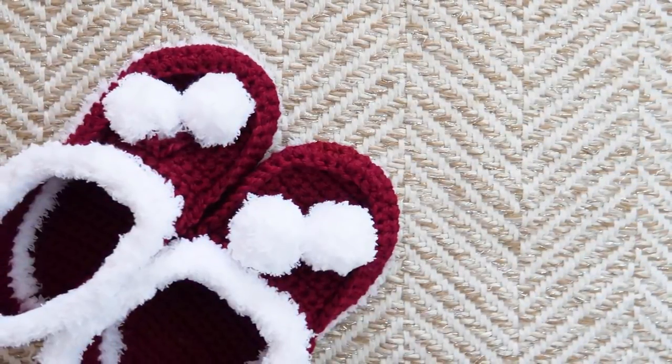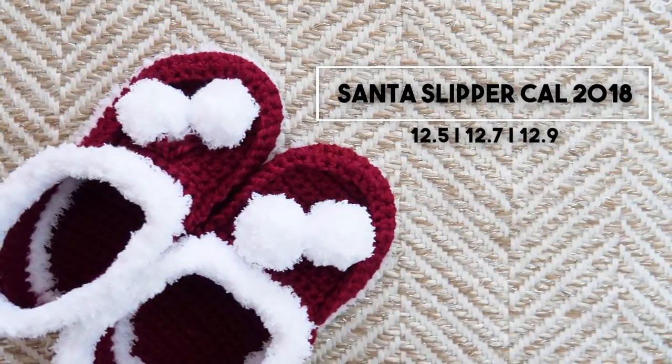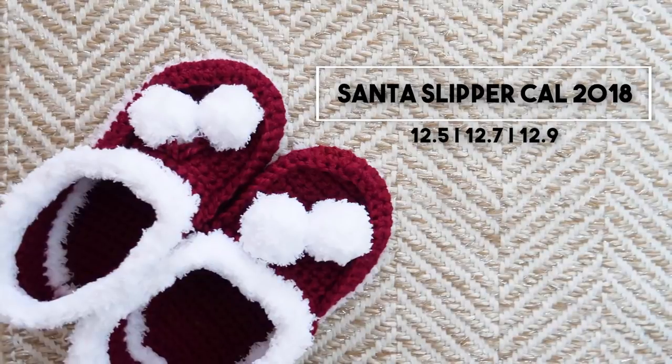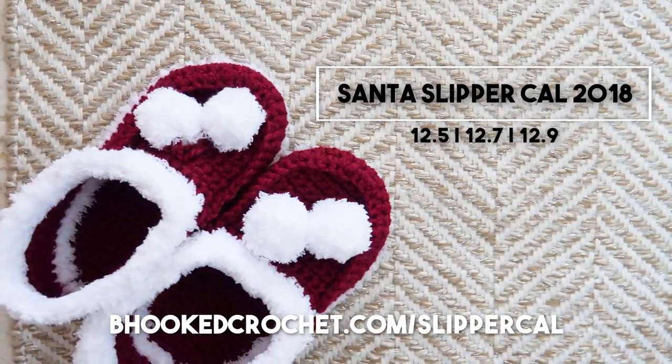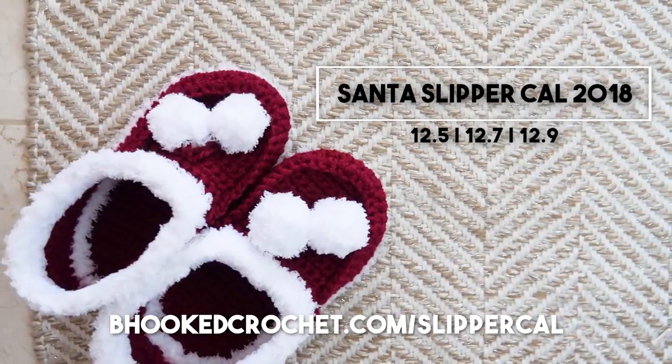Hey there, and welcome to the 2018 Santa Slipper Crochet Along. Together you and I will crochet a pair of slippers that will keep our toes toasty warm this season. The pattern and supplies list can be found at BeHookedCrochet.com/SlipperCal — that's Slipper C-A-L.